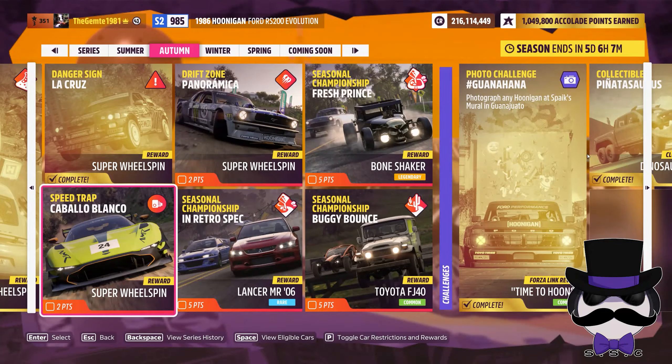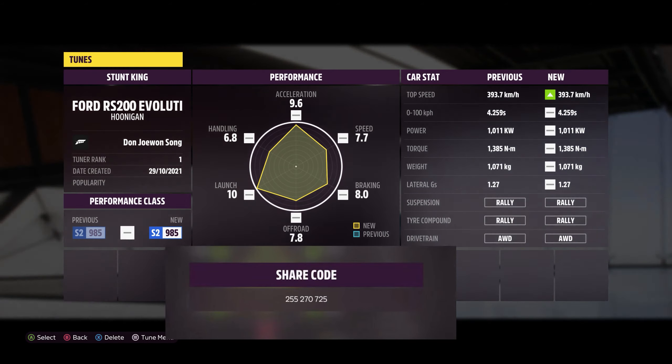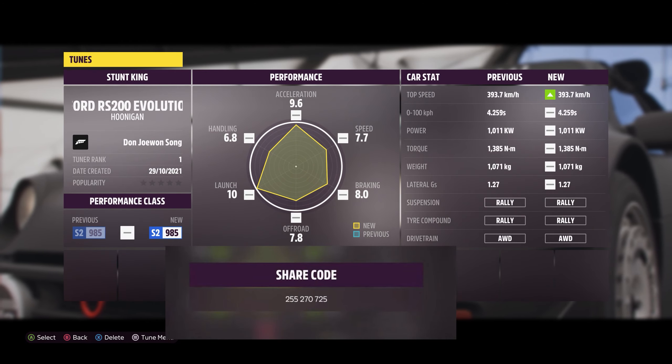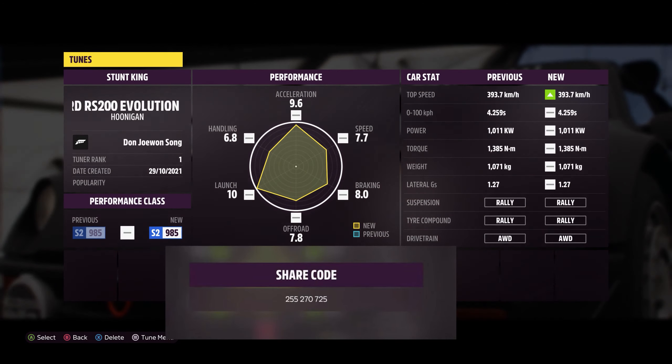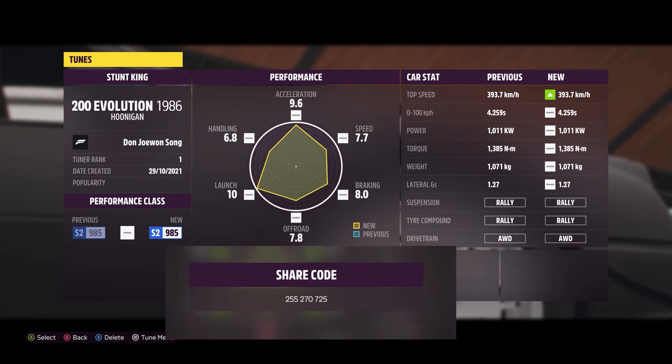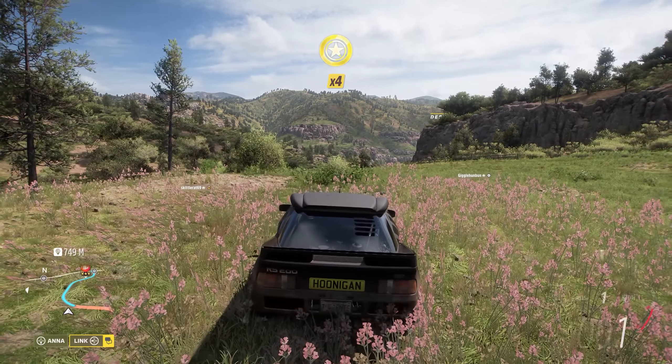Welcome back. We're doing the Speedtrap Cabello Blanco today. Here is the tune that I used, same as the prior week — RS2 Evolution Hoonigan we've run with.